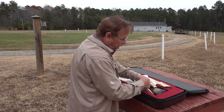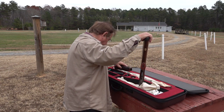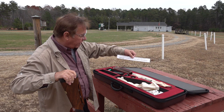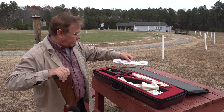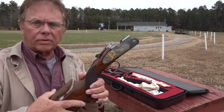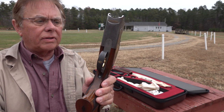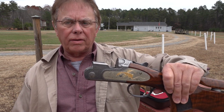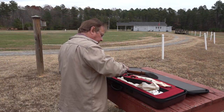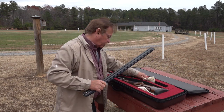The gun is chambered in 12 gauge of course, and by the way this shotgun has some beautiful custom engraving by a master engraver - his name is Gino Carney. He did a beautiful job engraving this gun. The side plates are simply beautiful. This is a 687 EELL over-under Beretta skeet gun that's custom engraved, and it comes chambered in 12 gauge.